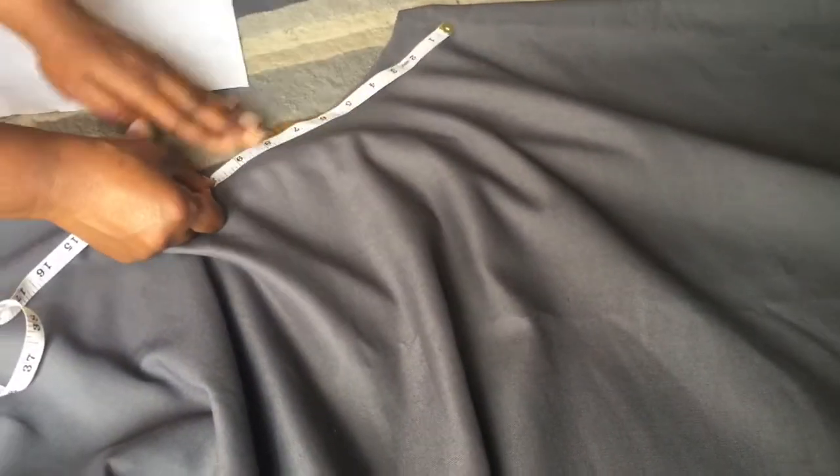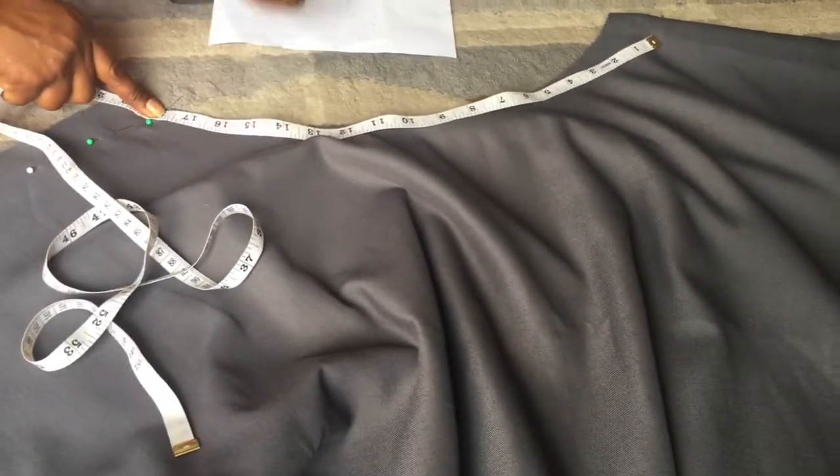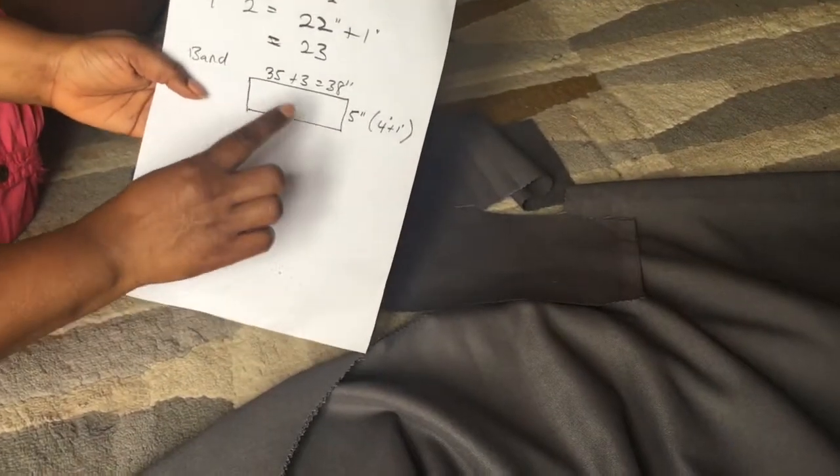If you want to check, you can verify your waist measurement is correct. Take 1 inch off and check whether your waist measurement is right — if it is, that would be okay. Then sew the zip collar side, and I'm going to cut the bands. I've cut the band already.